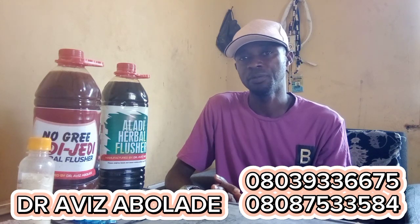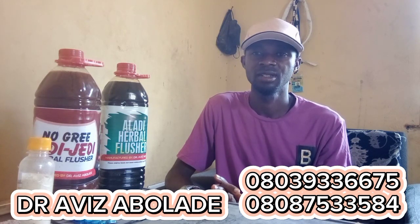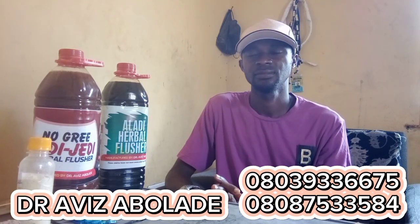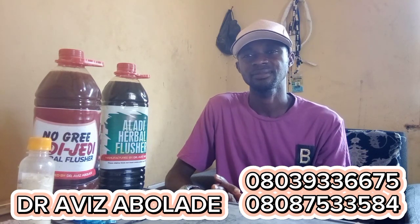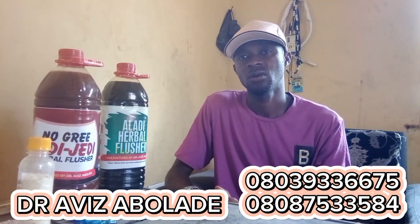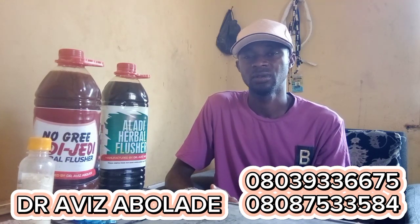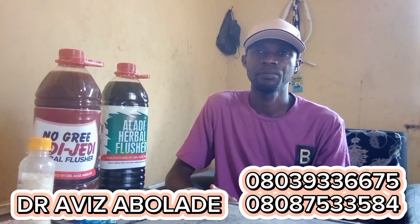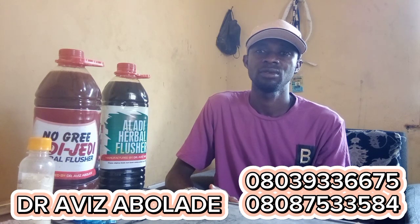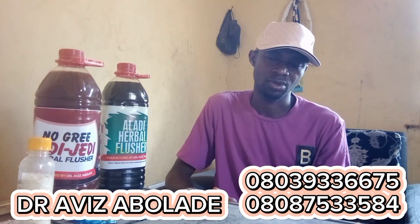You can also follow me on my Facebook page, Dr. Hafiz Abolade TV. Welcome to my channel. If you have rheumatism, or someone has it around you, or you have back pain, or knee pain, try these tips.